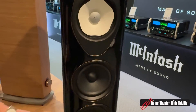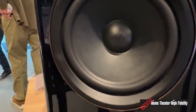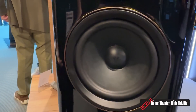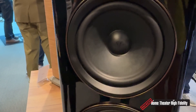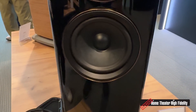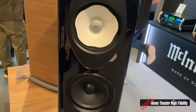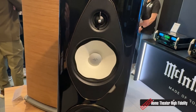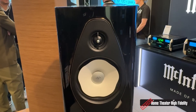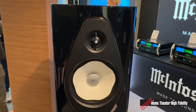On the Sonetto Five, there are two 6.5-inch woofers with sandwich cones — a steel-paper sandwich structure — making them more rigid and extending very low in frequency. The motors were also designed to minimize non-linearities; for instance, the woofers have aluminum demodulation rings on the motors, which has significantly improved sound quality.